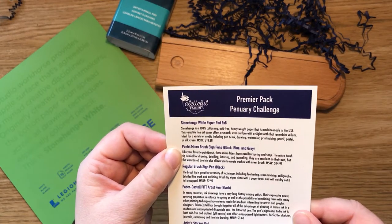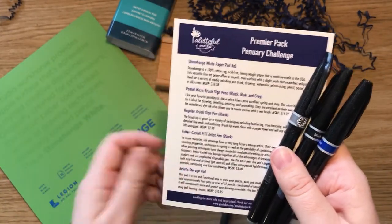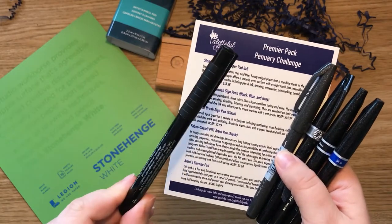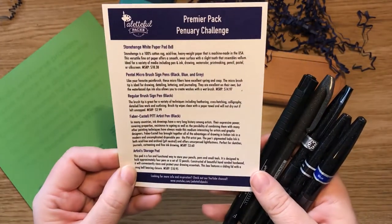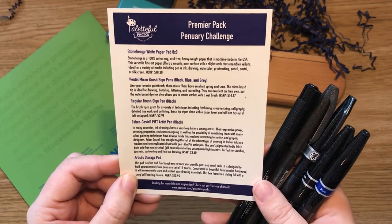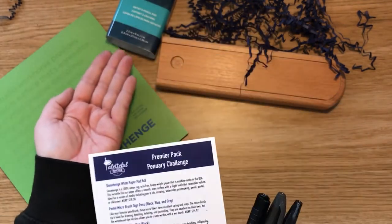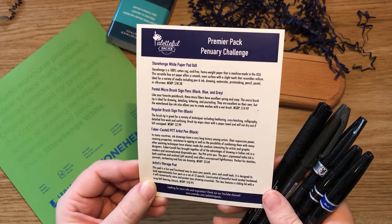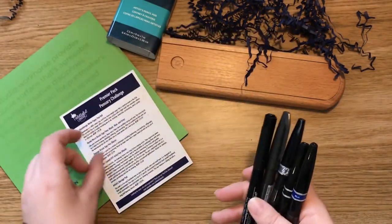Pentel micro brush sign pens in black, blue, and grey — those three there. A regular brush sign pen, and a Faber-Castell Pitt Artist pen in black. Interesting. And the Artist Storage pod. The pod is a fun and functional way to store your pencils, pens, and small tools. Designed to hold approximately four pens or a set of 12 pencils, constructed of hand-sanded hardwood. It features a sliding lid with a snug ball-bearing closure. £10.95, if you were interested.